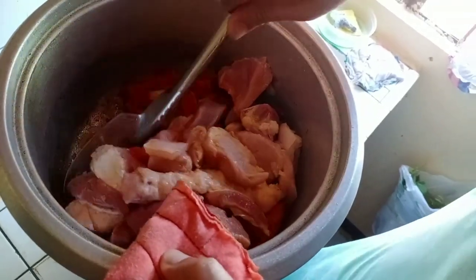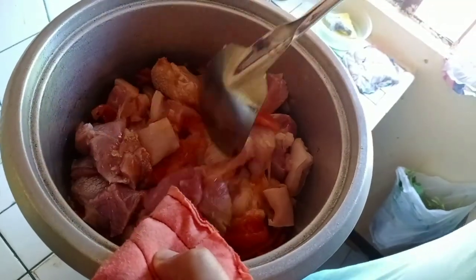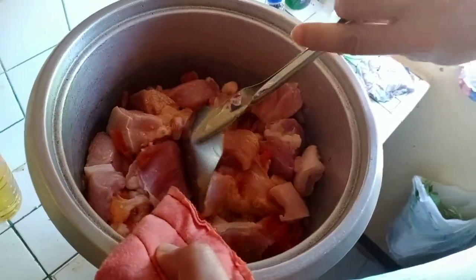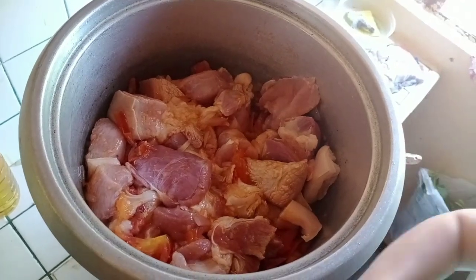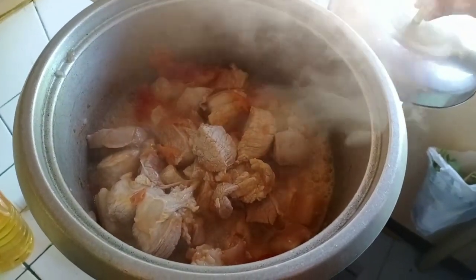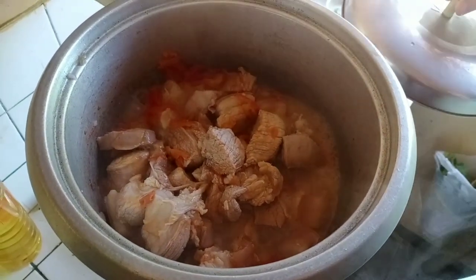Mas gusto ko yung iginisa kasi hindi niya manasa sya. Masarado. Kaya, aminan natin sya. And then, natin natin ng cover. Okay, yan po. Kumukulo na. Susunod po natin dyan, mag-a-add po tayo ng hot water para mas mabilis siyang kumulo.